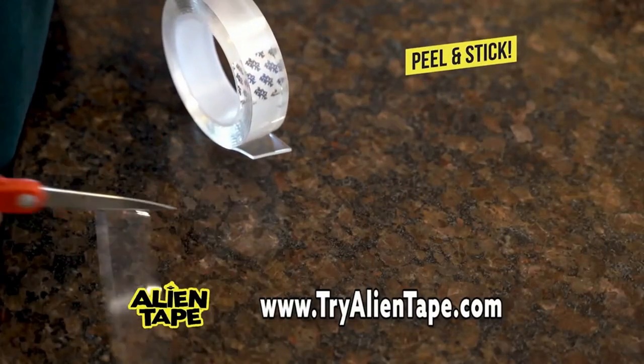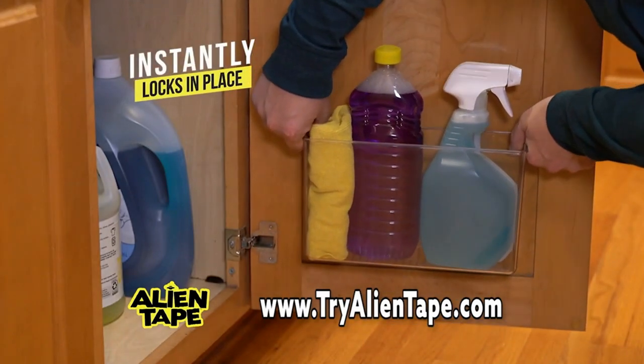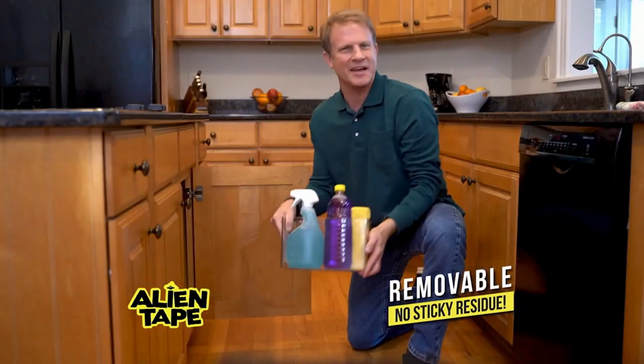Just cut Alien Tape to size, place it where you want it, peel off the back and it bonds instantly to almost any surface. And when you're done, just give it a twist and it comes right off.